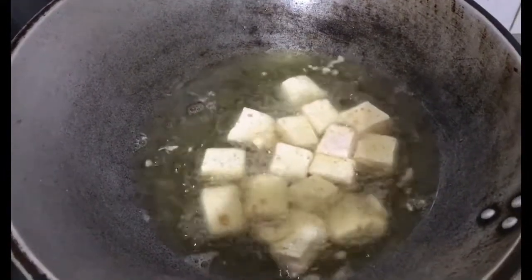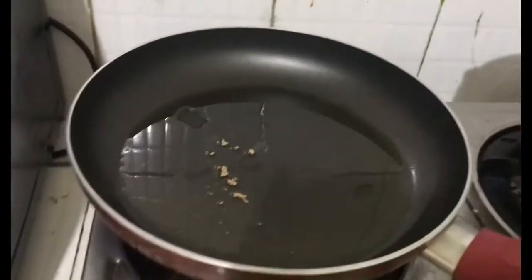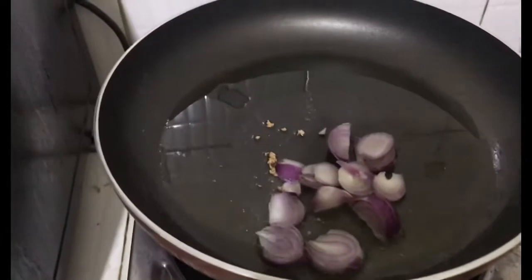Pinirito ko muna yung tokwa, cubes — ang aking paghiwa. Siyempre dito, magigisa na tayo ng sibuyas. Simulan na natin sa sibuyas.